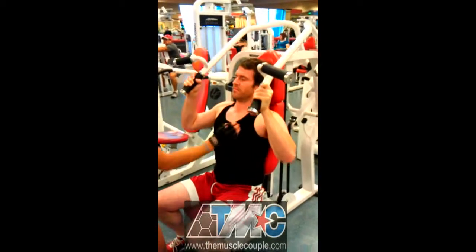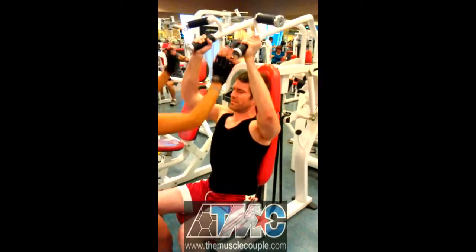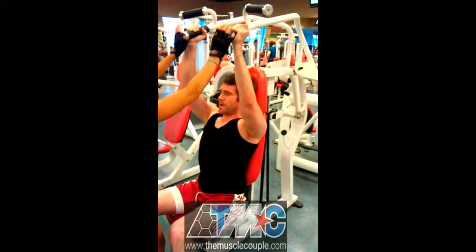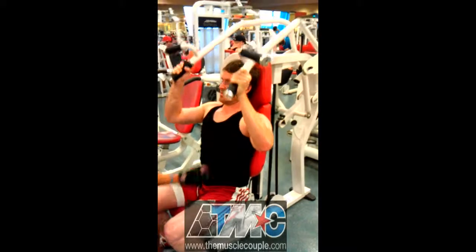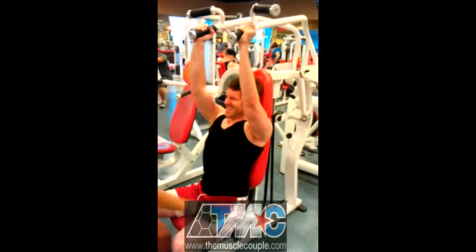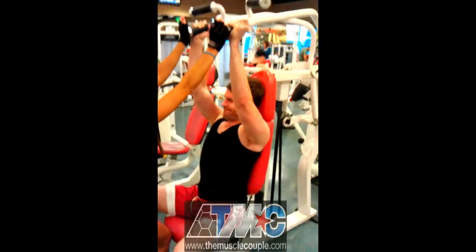Help him on the way up. Right there. Turn it around. Help him on the way up. Contrary on that negative. Good. Help him. There you go. Perfect. Contrary on that negative — you got two more. Easy. Come on. Help him. Good. Come on, you got two more, dude. That's it. That's all you got. Two more. Two more. It's too easy.